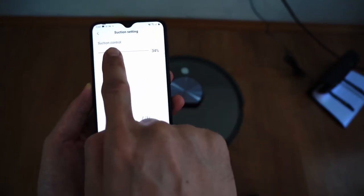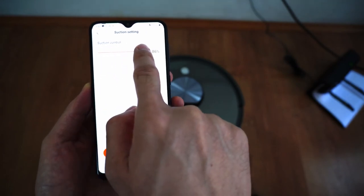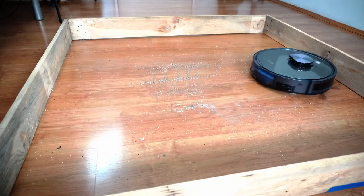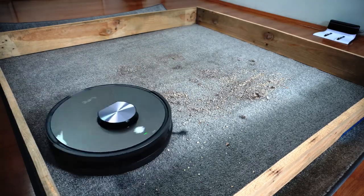Users can also adjust the suction. However, it doesn't have fixed settings. Instead, it has a slider so you can choose a range between 1 and 100. I tested how well it picks up at the lowest setting and it was usable, especially on hard floors. But on carpet, you'll have to use the max setting to pick up anything embedded.